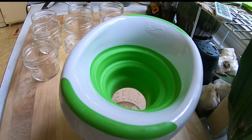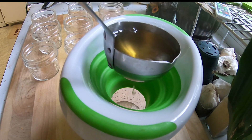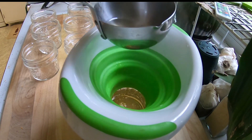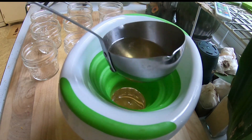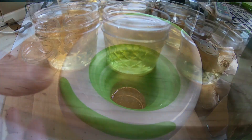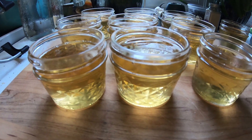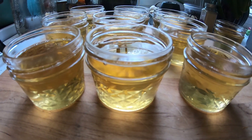I'm going to start ladling this in — it's still going to be really thin because it hasn't set up yet. Leave about a half inch of headspace. Here are our full jars — looks just like honey and smells just like warm honey.